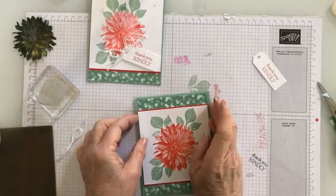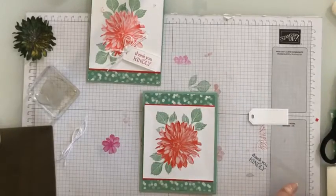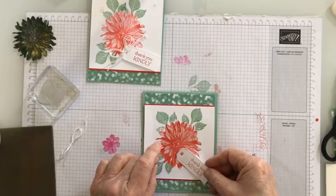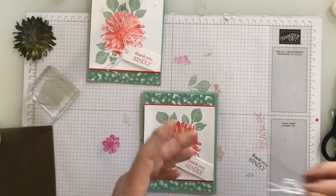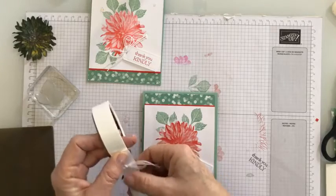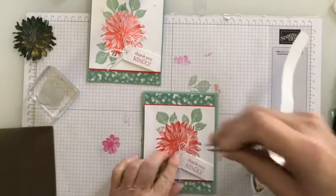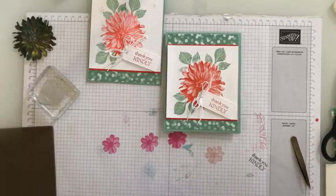The green glue is so great. We're going to attach this with dimensionals right down here — let's go right in there. Then I'm going to attach my bow, which is linen thread in linen white, with a glue dot. I have the shakes this morning — too much coffee, I'm thinking! And there is card number seven, all done. Thank you so much for joining me, and I hope you're enjoying this series.